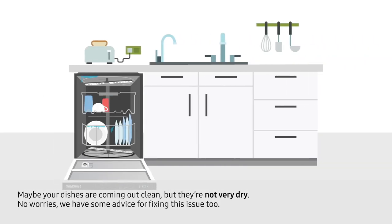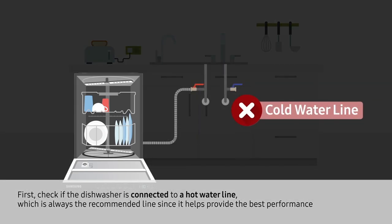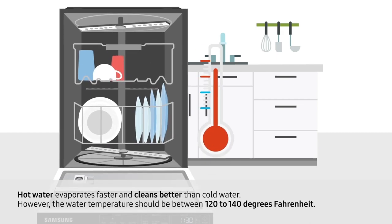Maybe your dishes are coming out clean, but they're not very dry. No worries, we have some advice for fixing this issue too. First, check if the dishwasher is connected to a hot water line, which is always the recommended line since it helps provide the best performance. Hot water evaporates faster and cleans better than cold water.